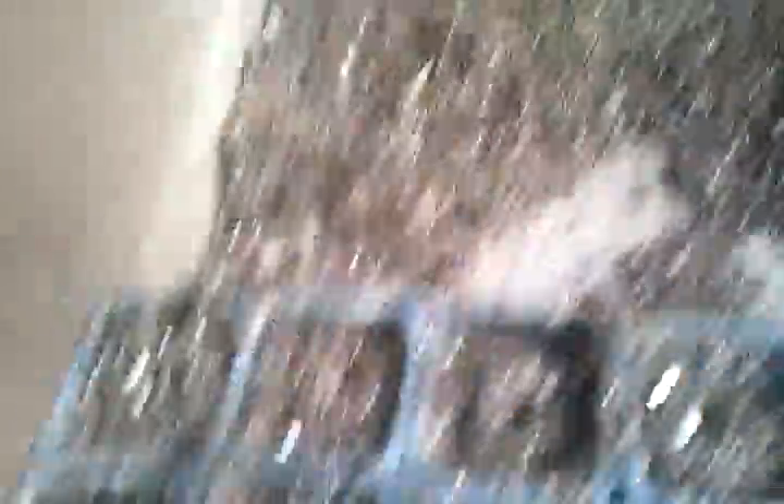Anyhow, what I've done is I've filled up 16 pots. I've firmed them in because I'm planting a cabbage in it. So I've firmed them in with a pot like this, brushed it in, made a little dimple, as you can see, to put the seed in.